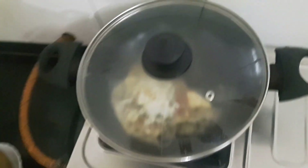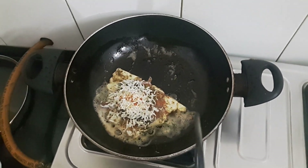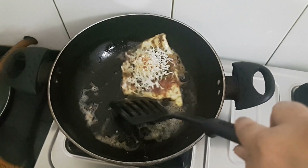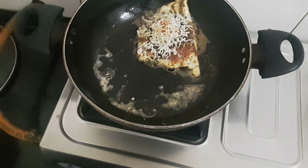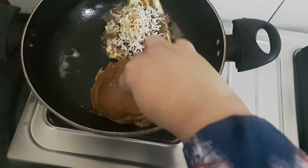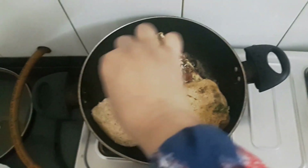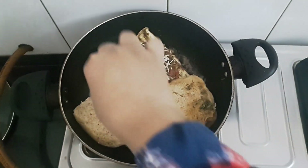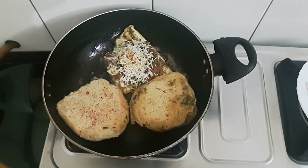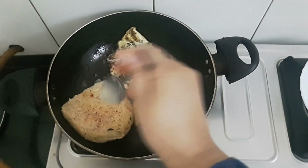And I'll cut. See friends, after 30 seconds just remove the lid and make the bun. I'll be applying a little bit of red chilli powder. If required, you can apply a little melted butter to this.